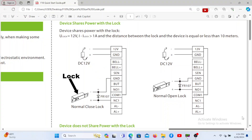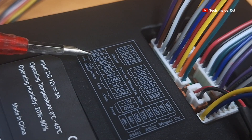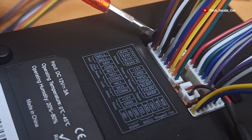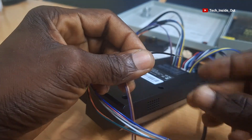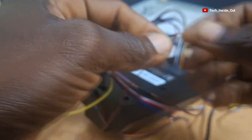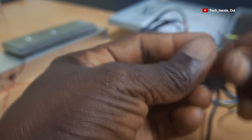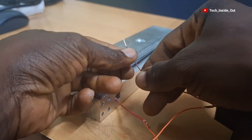So we'll now establish the connection from the GND on the access control terminal. GND is located here — it is number 4 from the top, which is the black cable. So I'll take it out. And this is the cable I wish to use to connect it, so I'll twist the two cables together. We will be insulating the joints later. The other end of the one I just joined is going to the negative terminal of the lock, so I'll join it to the negative terminal of my lock.